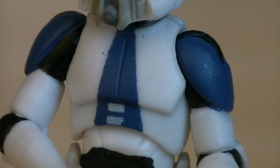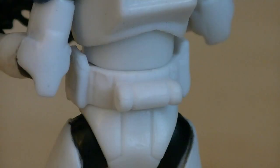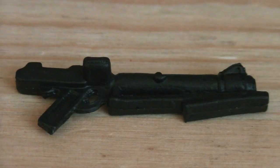The 501st markings continue down the helmet, on the chest plate, and the shoulder plates as well. Attached to both sides of the belt is a pouch, and on the back is a canister. Weapons and accessories include a DC-15 carbine.